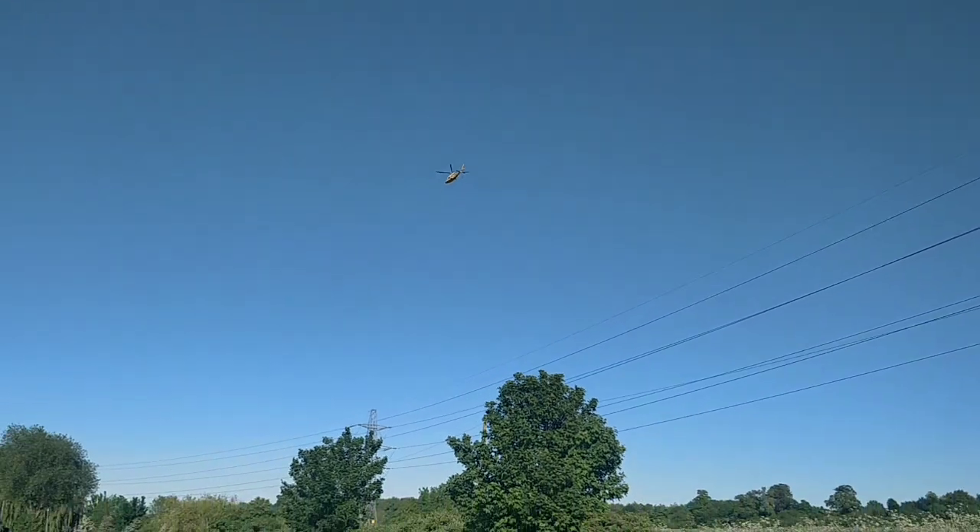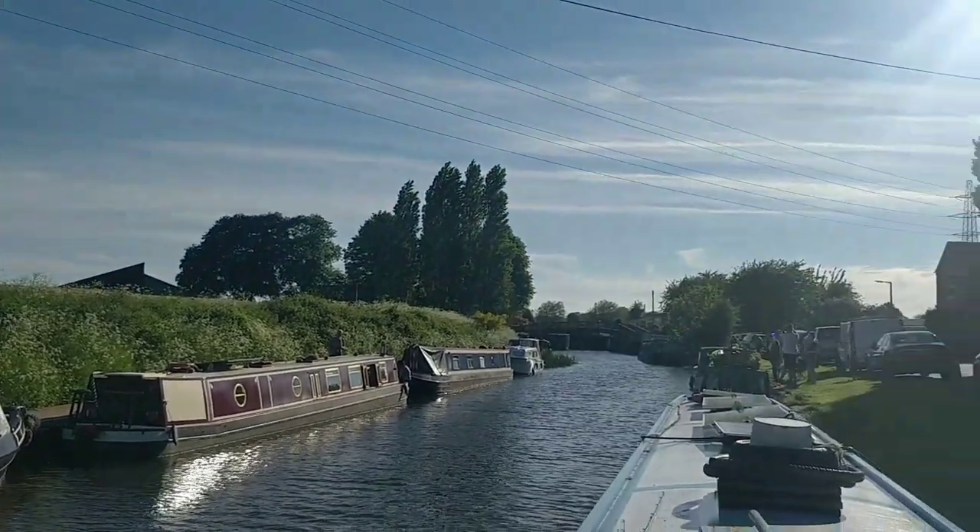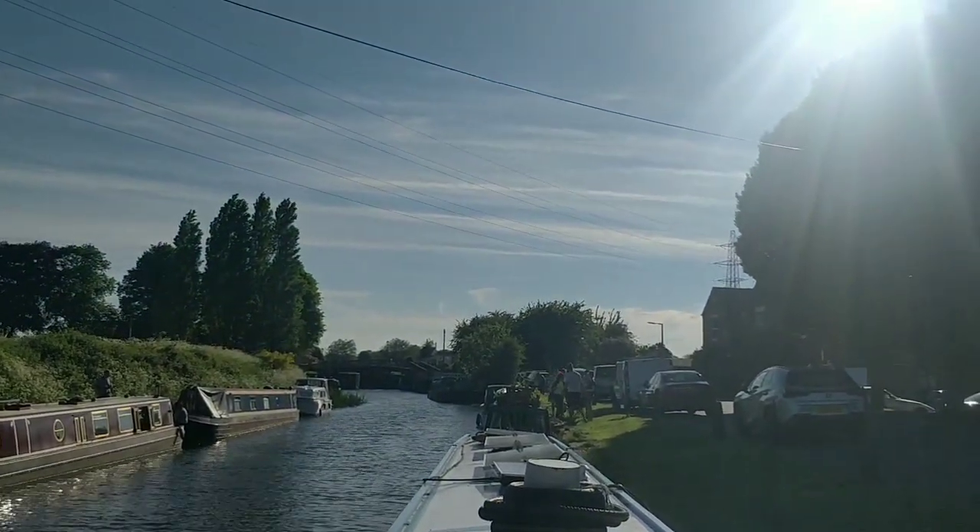I thought it was a train. Somebody's been injured. I think there's police down there doing their business.